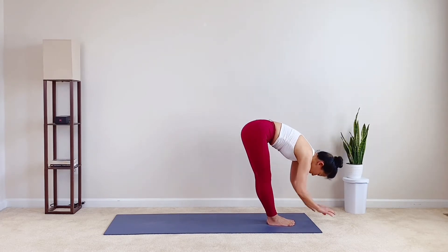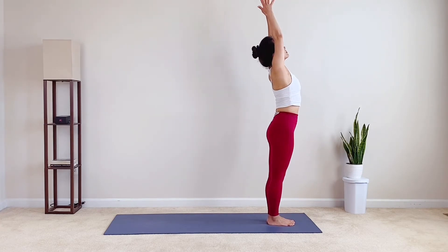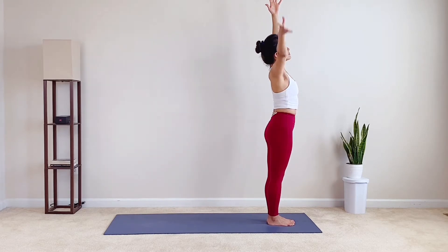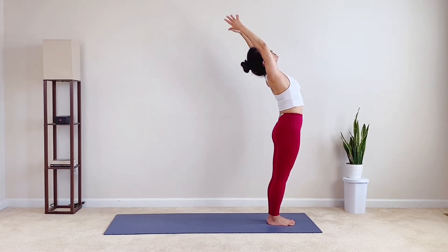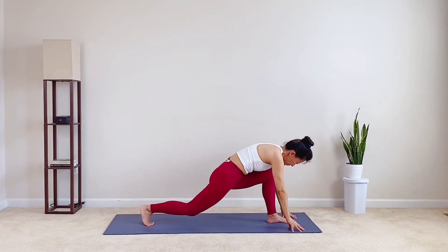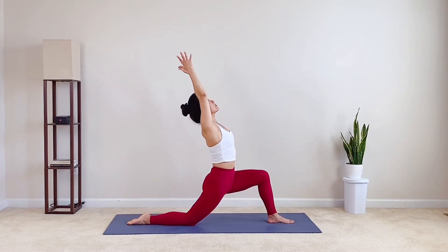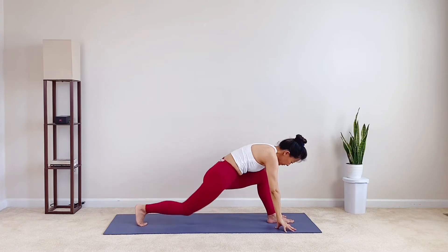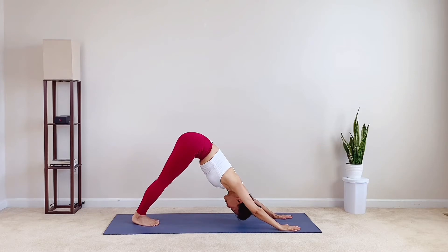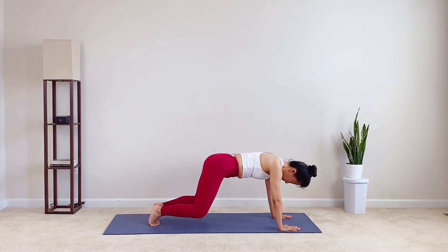Inhale, circle the arms above as you rise up. Exhale, right arm down, left arm over and lean to the right. Inhale, both arms reach and sweep. Exhale, fold and press the breath out. Inhale, step the right toes back. Knee drop. Low lunge. Exhale, your breath carries your fingertips to the ground. Inhale, right knee up. Exhale, downward facing dog. Inhale, upper push-up. Exhale, child pose with strength.